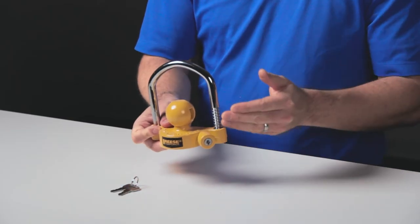The Reese Universal Coupler Lock provides security and prevents theft when storing or leaving your trailer unattended. It's designed to fit 1-7/8 inch, 2 inch, and 2-5/16 inch couplers, and features a ratchet design with 11 locking positions.